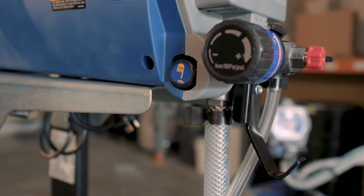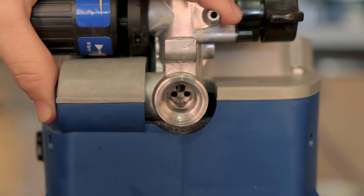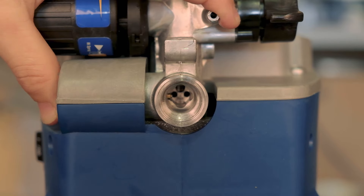One thing to quickly note — you may have seen our other videos where we have the prime button that allows you to free up the ball and spring. This unit does not have that. So if that's a feature you really like on the other units, it doesn't include it on this one.